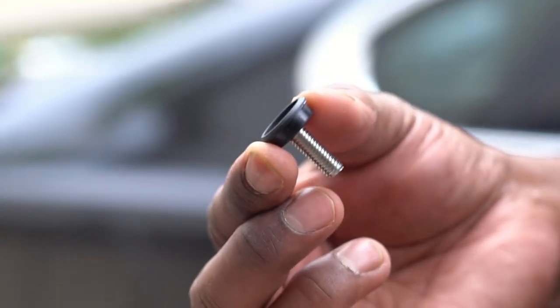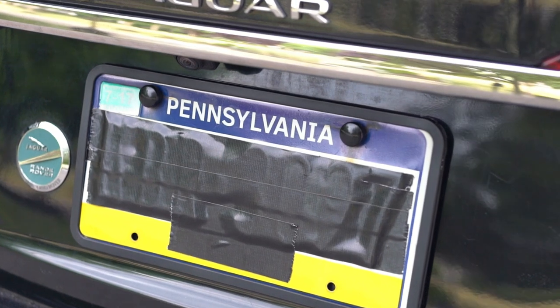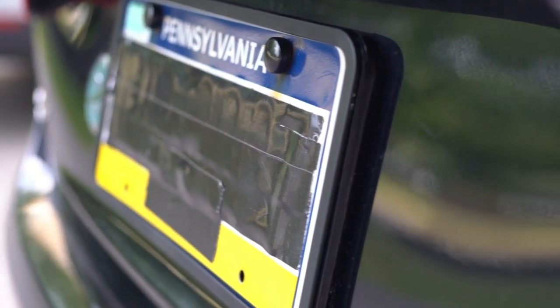Let's put the screws and tighten this plate. There you go. Overall, this license plate frame is very well designed, looks great, easy to install, and this set is highly recommended.